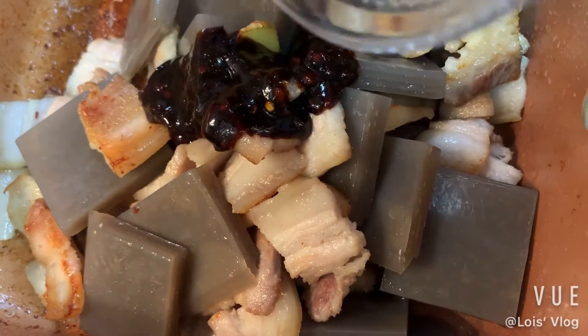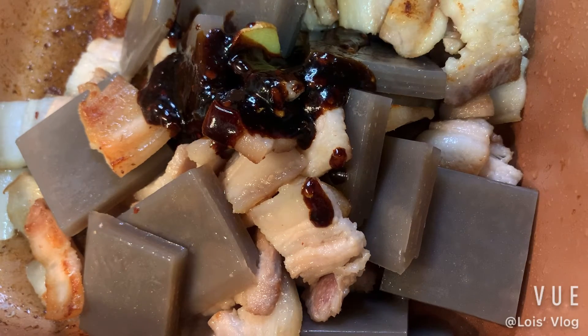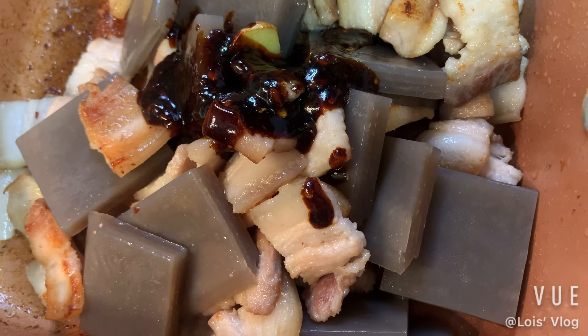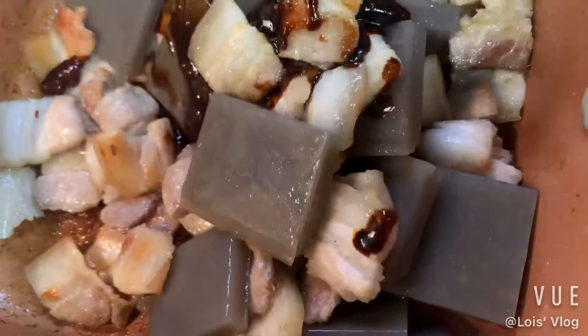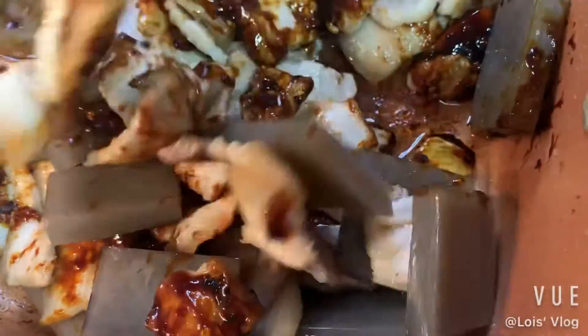Now we're going to add the sauce and mix it in. Make sure you get all the sauce. Stir it a little bit to make sure the sauce is mixed with the meat.